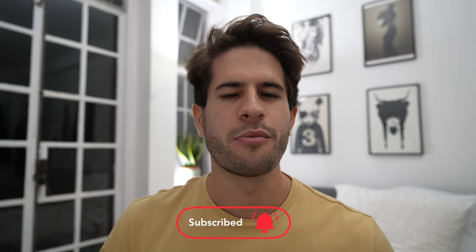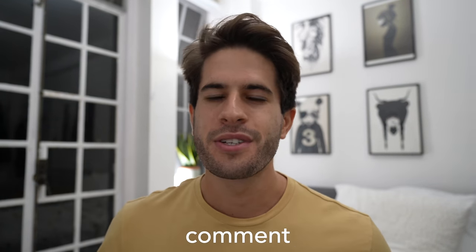And that is it — that brings us to the end of this pretty chilled and relaxed vlog. I know this was a bit of a different video; the editing was a lot slower and more chilled. Do let me know what you guys thought in the comments down below. As always, thank you so much for watching, I hope you enjoyed, and I will catch you in the next one. Peace.